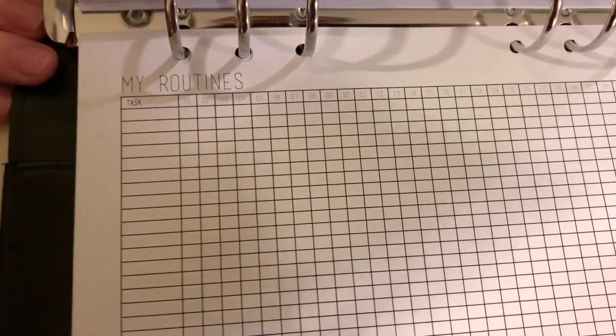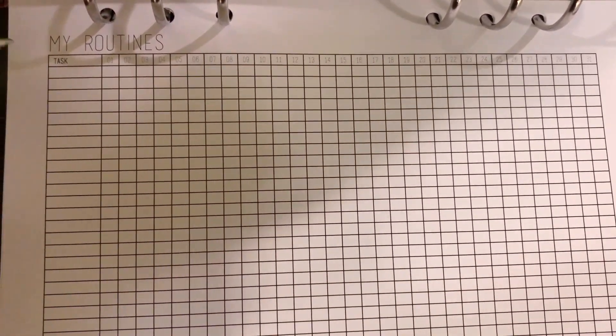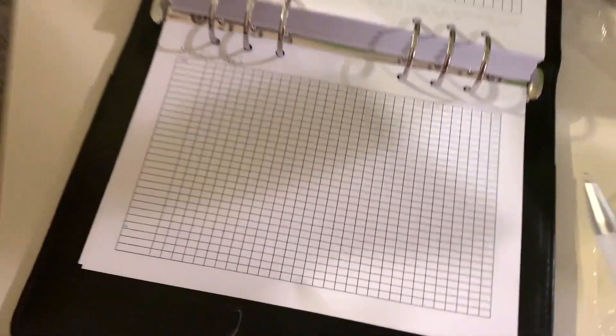This one I really wanted to look at — it's the "My Routines" tracker. You have tasks on one side and then columns for days one through 31. There's only one page of this, so you could think of it as one month to get into a habit, or split it up differently. Right now I'm trying to meditate and do yoga every day, so maybe I'd write those down and track them for the month. There are more printout routines pages available if you want more.